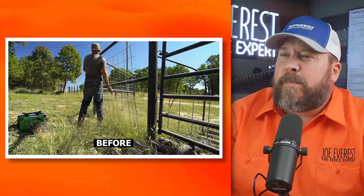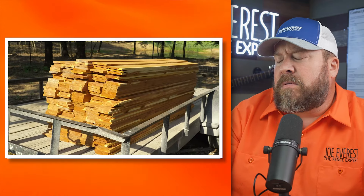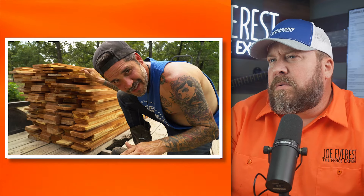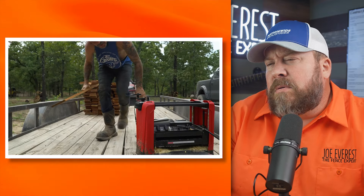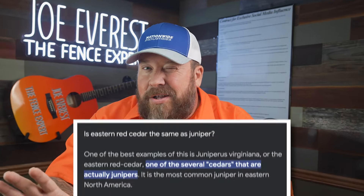In this video, I'm going to show you how I took native Oklahoma lumber and made it into this awesome entrance. We got 200 cedar boards and we're going to make our front fence look good. It's eastern red cedar — technically a juniper, but eastern red cedar is what it's known by.